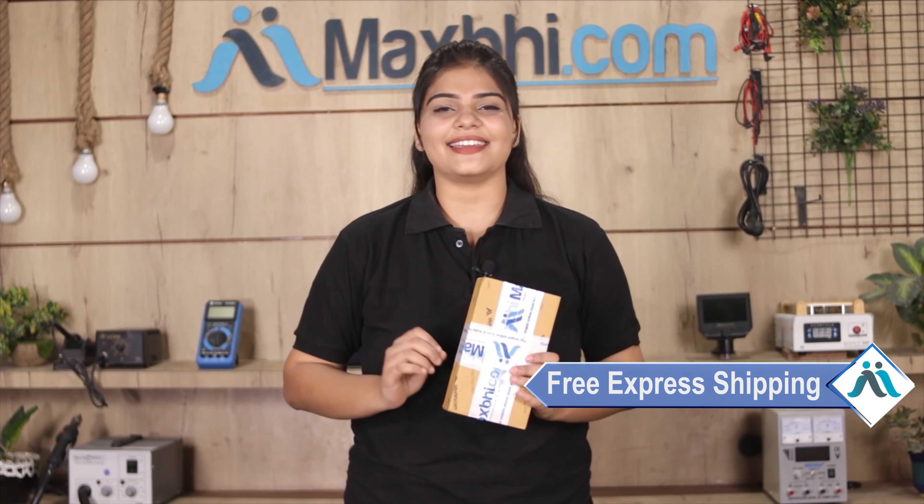Friends, Maxp.com is very easy and simple. It is safely packed and dispatched within 1 or 2 days. And yes, shipping is free, so you just have to pay for the product and nothing else.